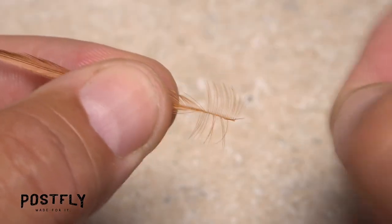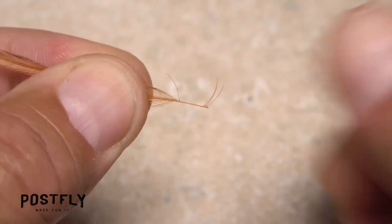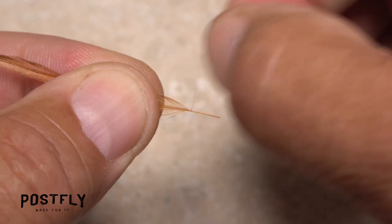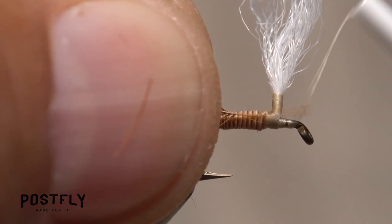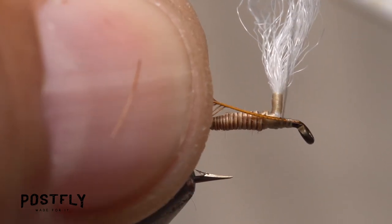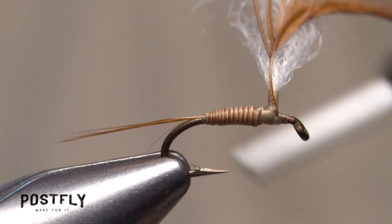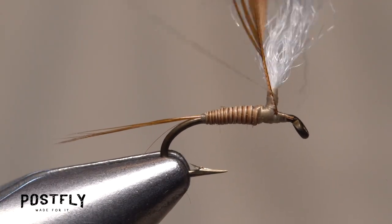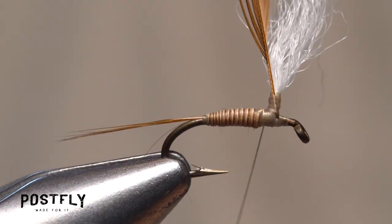Select one of the brown hackle feathers — they're the ones with the shorter fibers. With the dull or back side of the feather facing you, strip a quarter inch or so of fibers off both sides of the stem. Lay the bare stem against the near side of the hook and take thread wraps to secure it, first back to the post, then up the post all the way to the top of your thread wraps. Then return your tying thread down to the hook behind the post.